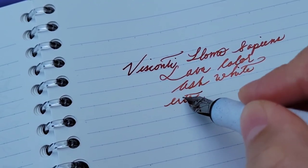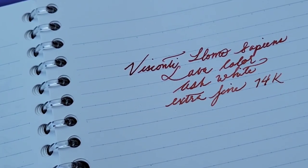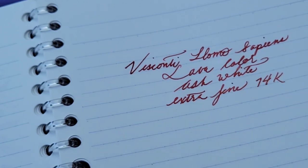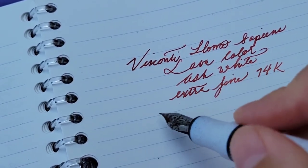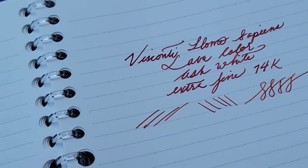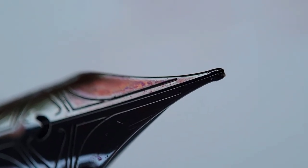This is marked as an extra fine nib, but to me it does not look or write like one — it's entering broad category territory, maybe a very wet medium. It is a very smooth writer, I'll give it that. However, Visconti nibs are rather infamous for baby's bottom. Examining this nib, the tines are shamefully misaligned — I don't know if it came that way new or if it's the result of poor usage.